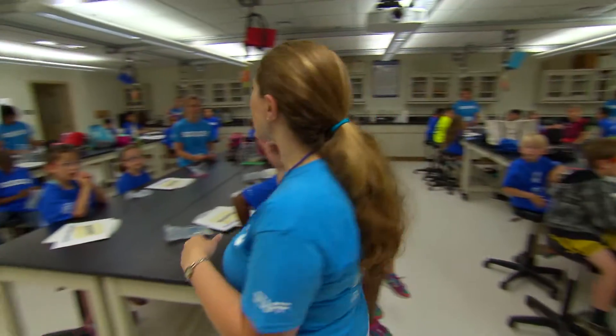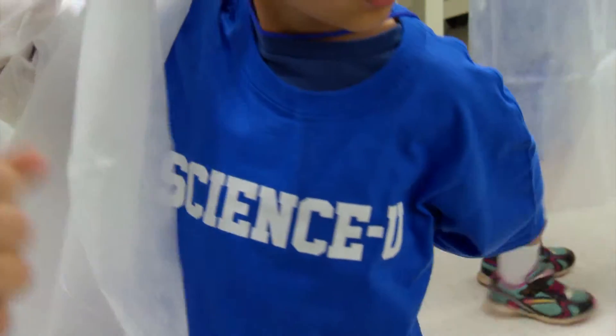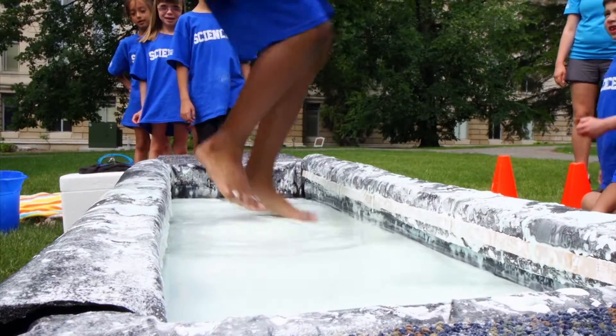We love science, yes we do! We love science, science you!